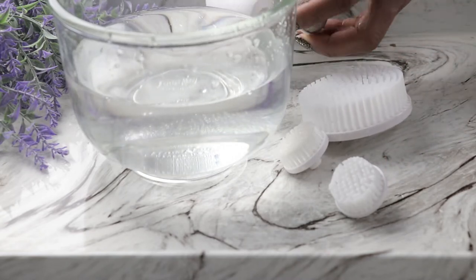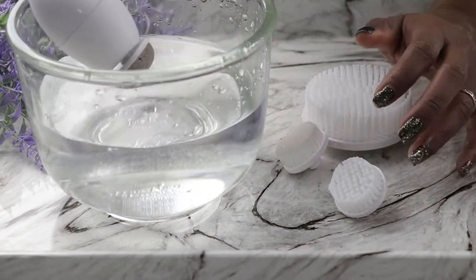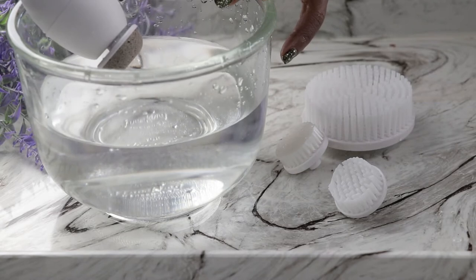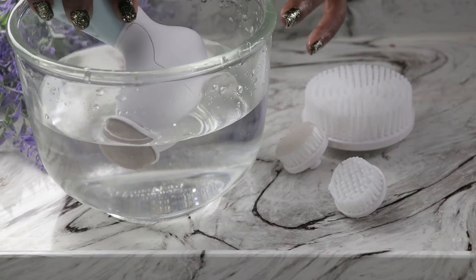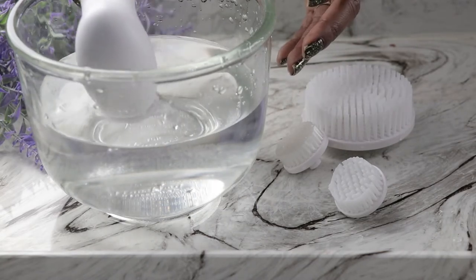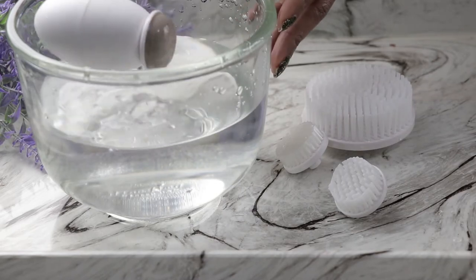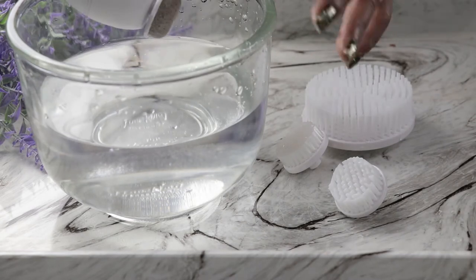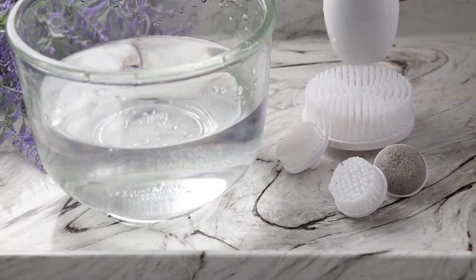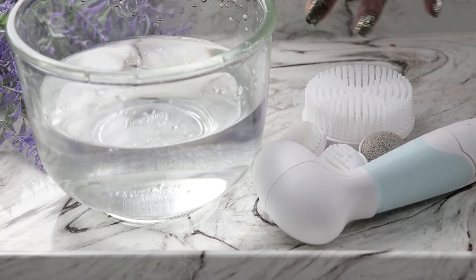Lastly we have the pumice stone. I wanted you to see how gentle this pumice stone brush actually is, because sometimes with pumice stones we can apply too much pressure and end up damaging our skin. The water is barely rippling here because this pumice stone is so gentle. I typically use this once a month, especially now that we're spending more time at home doing our own facials and foot care.